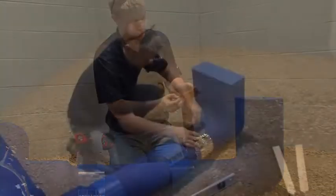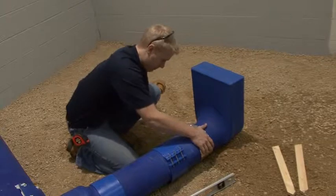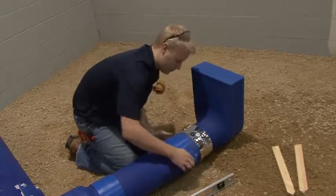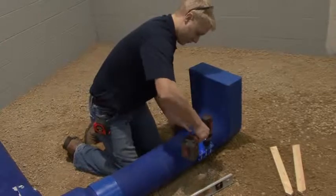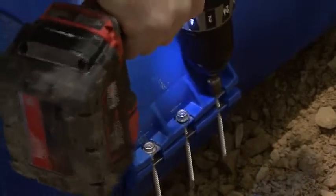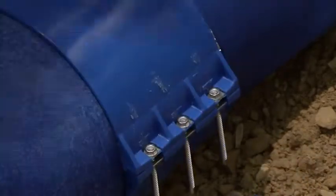Wrap the gasket up and around the connection. Go over the entire surface of the gasket and inspect the overlapped seam. Slide the clamp over the gasket using a side-to-side motion — this will avoid the potential for the gasket to roll underneath the clamp. Tighten the clamp until the stainless steel inserts begin to deflect. You should not be able to fit a flathead screwdriver between the clamp and gasket.